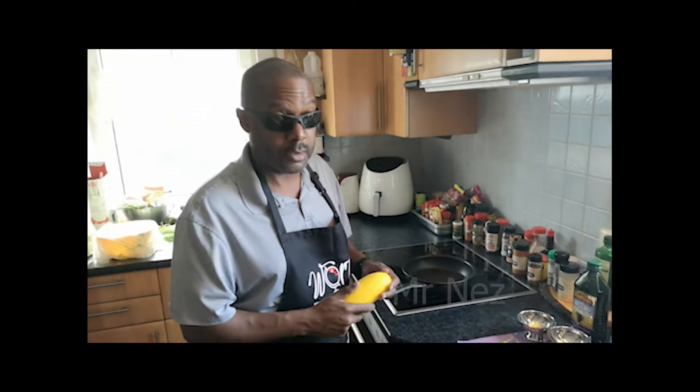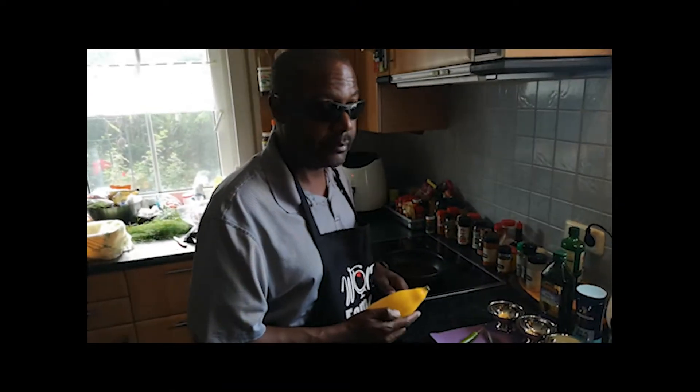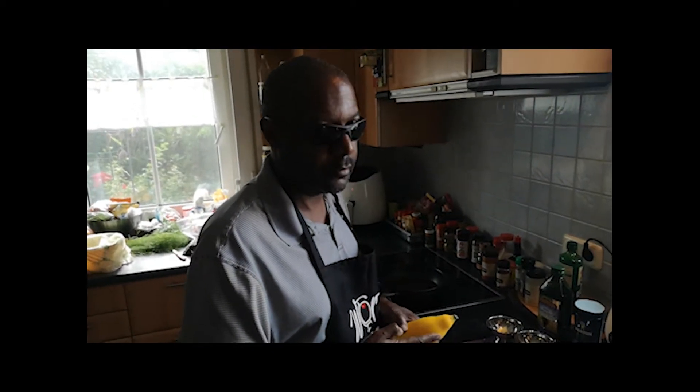Welcome to World Famous Foods, Mr. Nez and Mr. Oz. Today we're going to be doing a simple squash recipe.